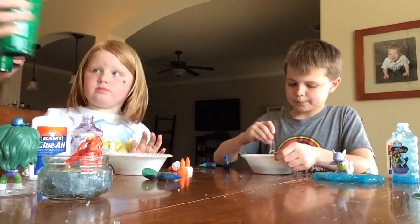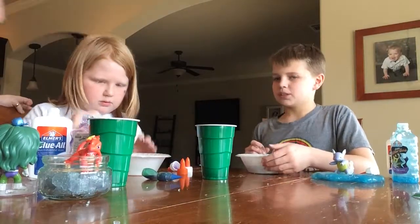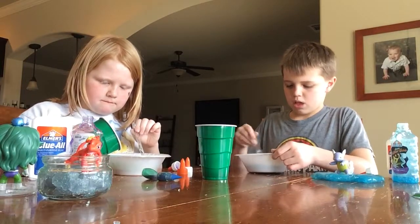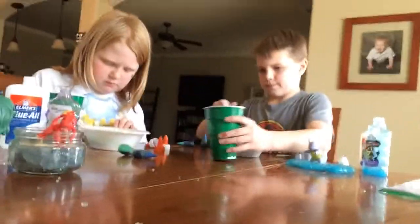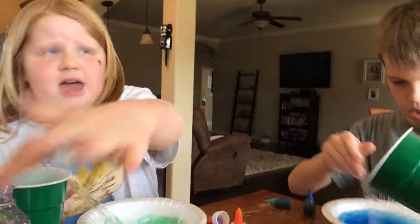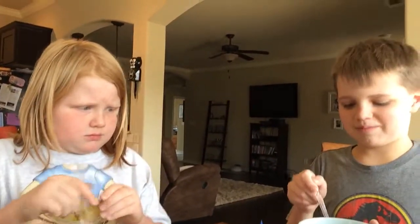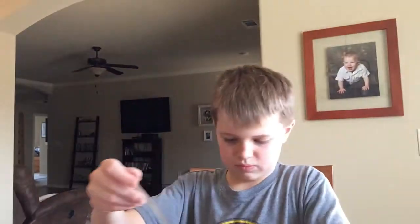We already mixed one cup of warm water with one teaspoon of 4X. Depending on how old you are, you might want to have parental guidance to help you. Pour the water in slowly and stir — that way you can get the right consistency of slime that you want. Mine's getting hard, Mommy. That's what you want it to do. Keep stirring, don't pour more in. Dad poured all of his in at one time. The longer it sits in the water, the harder it's going to get.